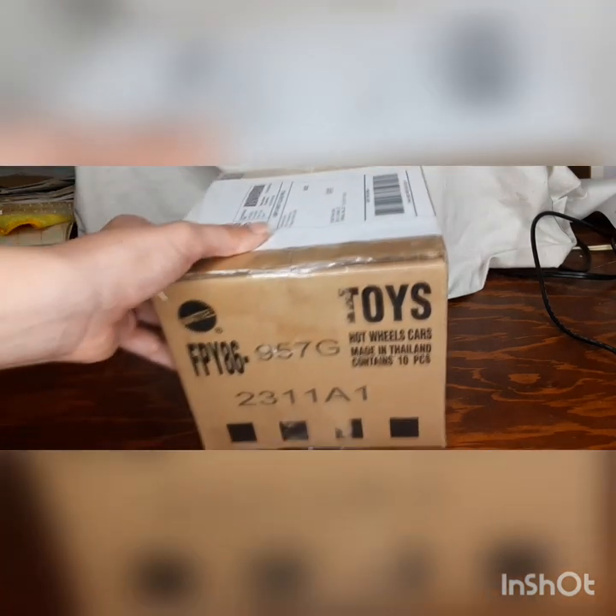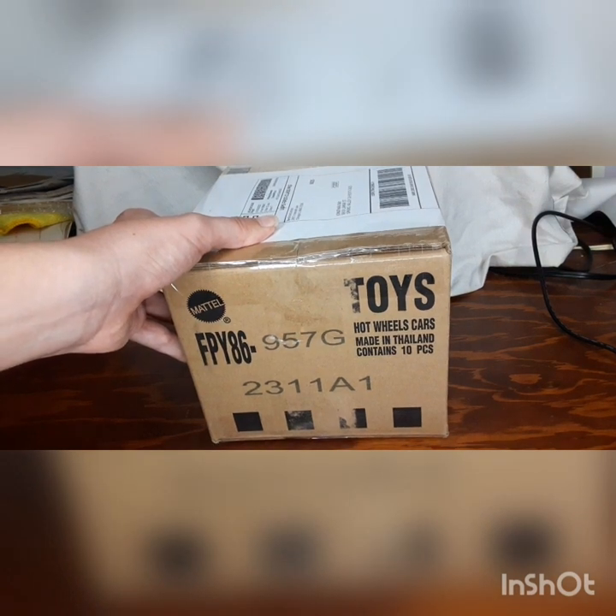Hey everybody, welcome to A.O.G. Hose Watch Him Mystery Box. This is the mystery box I got purchased from eBay, and here it is — the mystery packaging I got from this sale. I don't know where it's from, so I'll be right back as soon as I unwrap it.